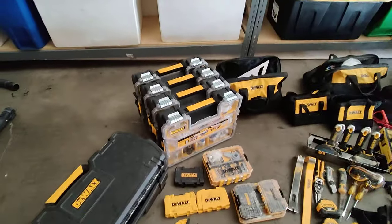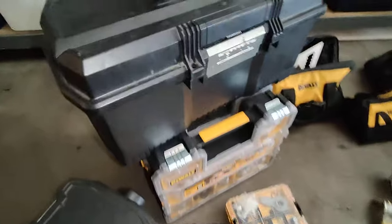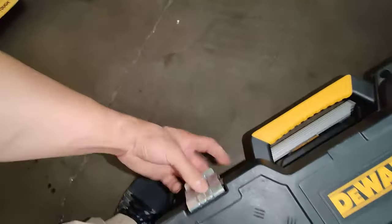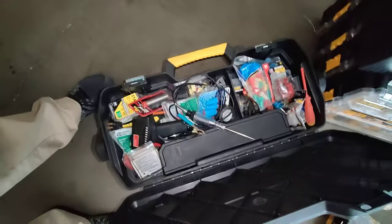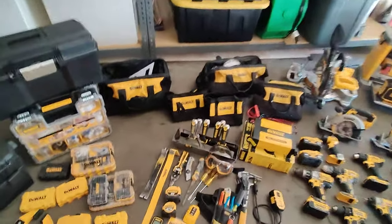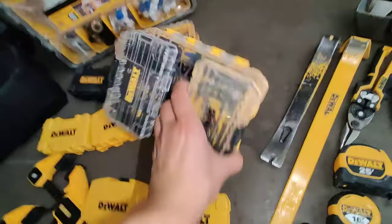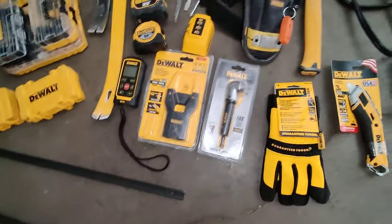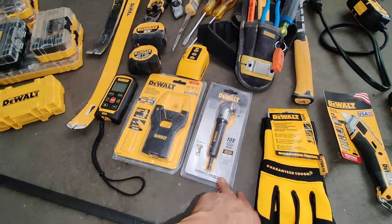Over here we have some quarter-inch stuff, and this one is just a DeWalt toolbox with miscellaneous stuff in there — masks, moisture meter, extra charger, some hand tools. There's also a DeWalt toolbox for electrical things. Cool thing about this toolbox is there's a release and it breaks into two pieces; the bottom is empty. I like the DeWalt tool bags because they stack together and go with the tough case — I get them at Lowe's.